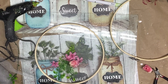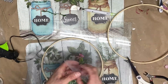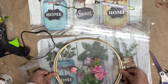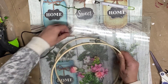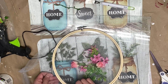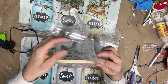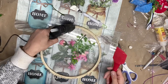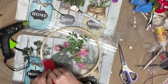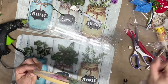The final step is to adhere the larger part of the embroidery hoop on top to close it and create the floating flowers effect. Press down firmly to ensure that the hoop is secure and in place. Then cut out the excess tulle with scissors all around the embroidery hoop, and add some hot glue on the back of the hoop all around to make sure it is fully adhered.